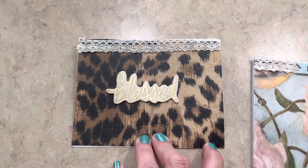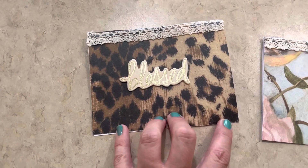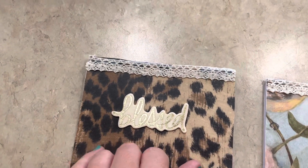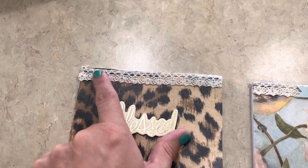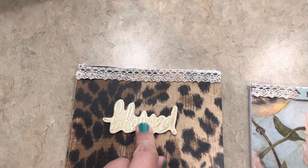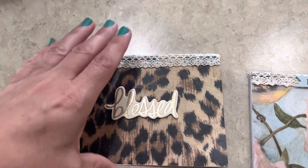I just wanted to share with you guys the cards that I made. This one here — y'all know me and my cheetah imprint. I was not going to get away with not making a cheetah card at some point. So I put a little bit of this ribbon that I had purchased from the Dollar Tree at the top, this beautiful 'Blessed' written in gold sticker, and of course the cheetah print.